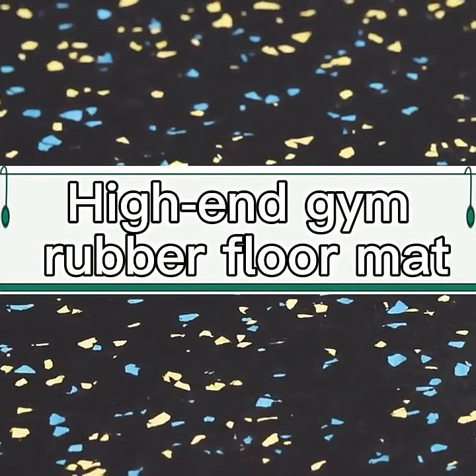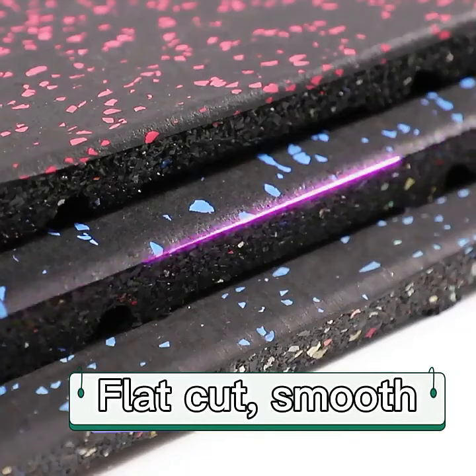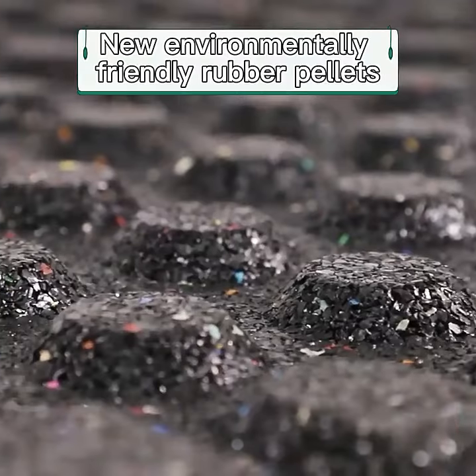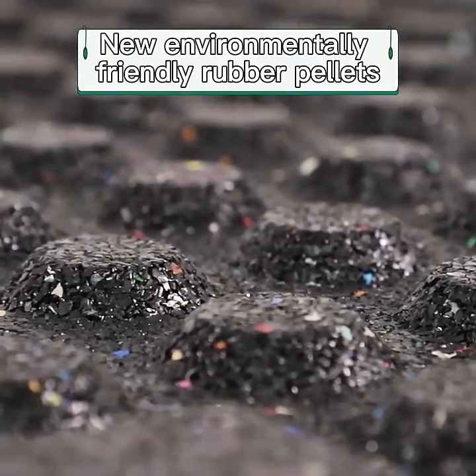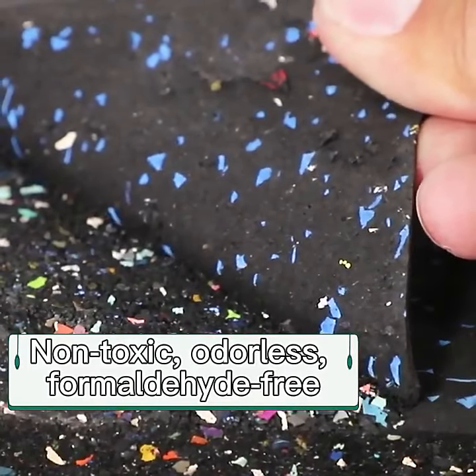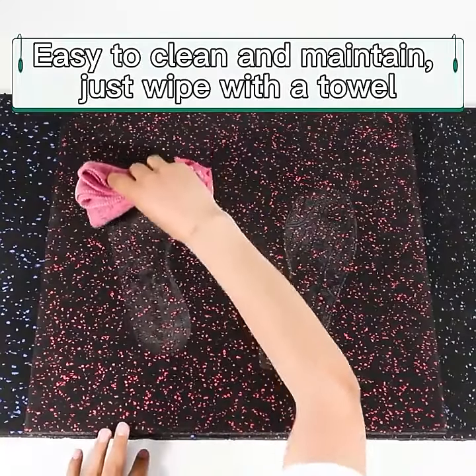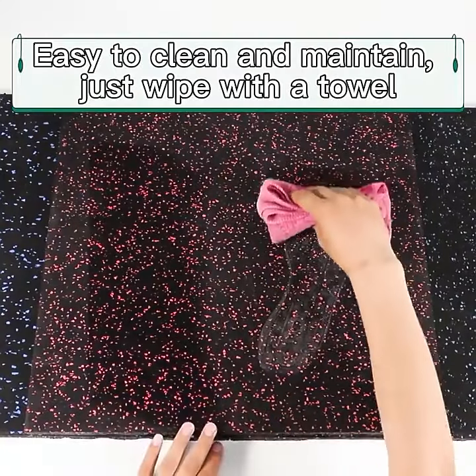Hi, I'm Jim. Rubber floor mat — the layer is non-slip and wear resistant, and does not drop particles. Made from environmentally friendly rubber pellets: non-toxic, odorless, and formaldehyde free. Good toughness, easy to clean and maintain — just wipe with a towel.